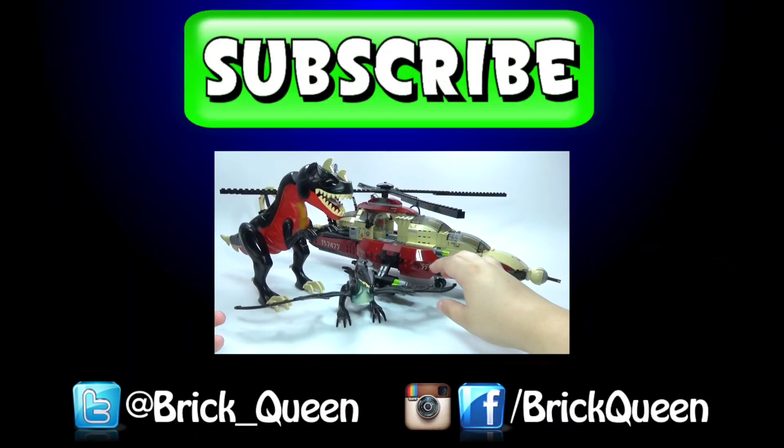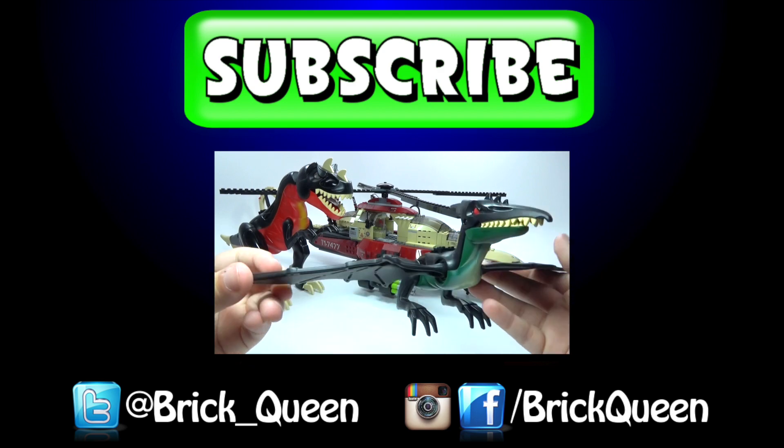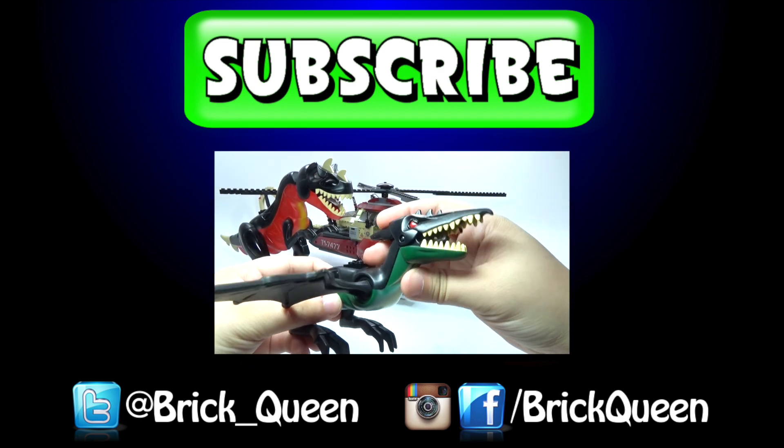Click here to check out more of our recent videos like this one, and don't forget to comment, like, favorite, and subscribe.